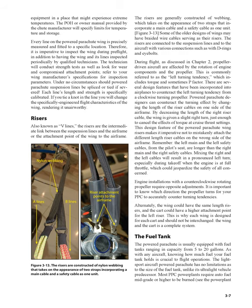During flight, propeller-driven aircraft are affected by the rotation of engine components and the propeller. This is commonly referred to as the left-turning tendency, which includes torque and sometimes P-factor. There are several design features incorporated into airplanes to counteract the left-turning tendency from a clockwise-turning propeller. Powered parachute designers can counteract the turning effect by changing the length of the riser cables on one side of the airframe. By decreasing the length of the right riser cable, the wing is given a slight right turn, just enough to cancel the effects of torque at cruise thrust settings. This design feature makes it imperative not to mistakenly attach the different length riser cables on the wrong side of the airframe.